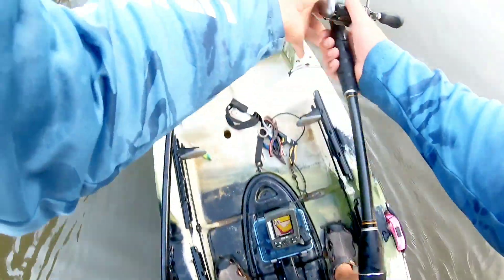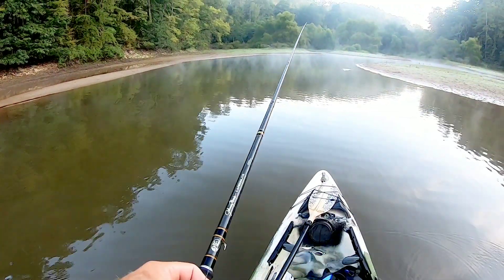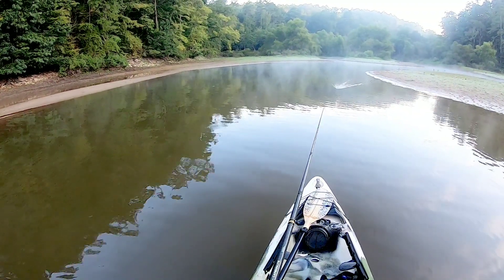Welcome back guys, I'm Jonathan Harris. We're fishing an inland lake today out of the kayak. We're going to start off with a buzzbait and move on to some finesse stuff later on this afternoon. Hopefully we'll catch some fish, we'll see.